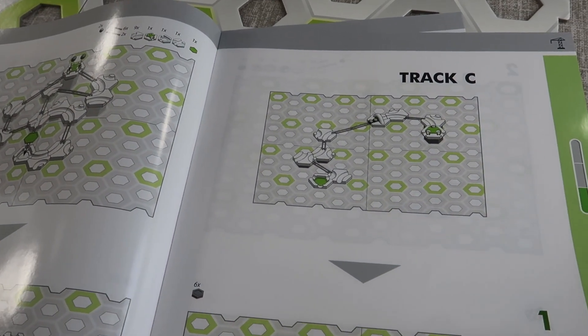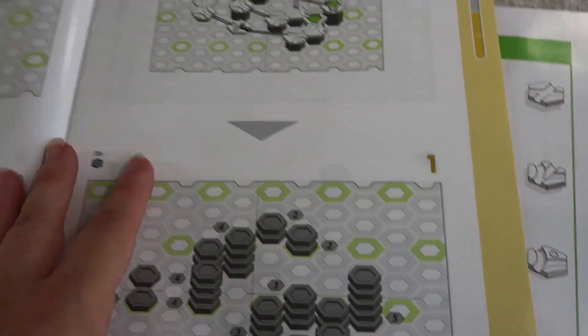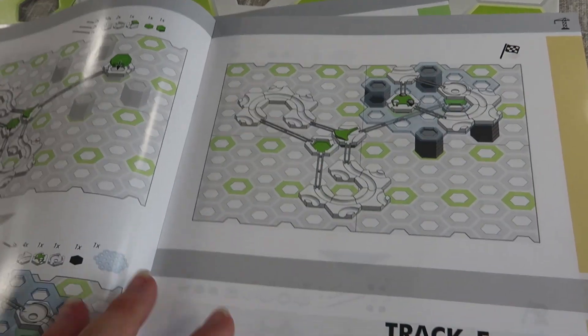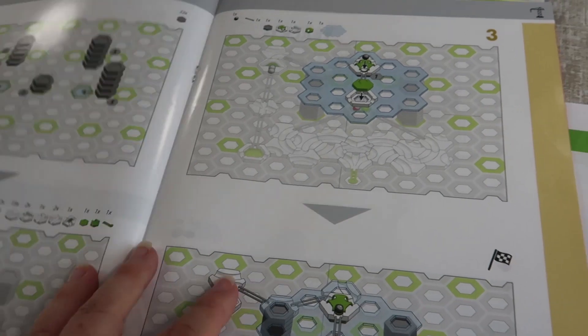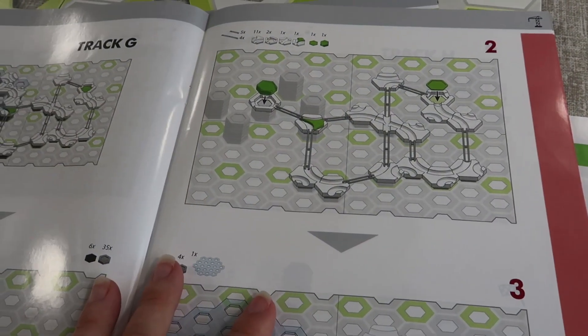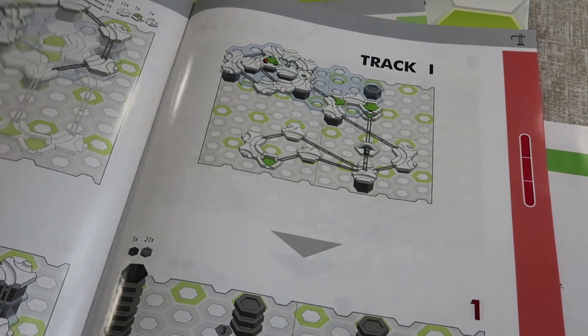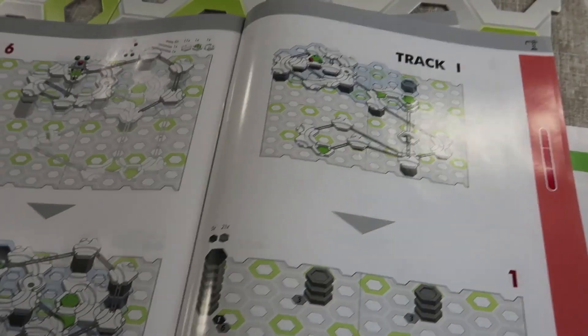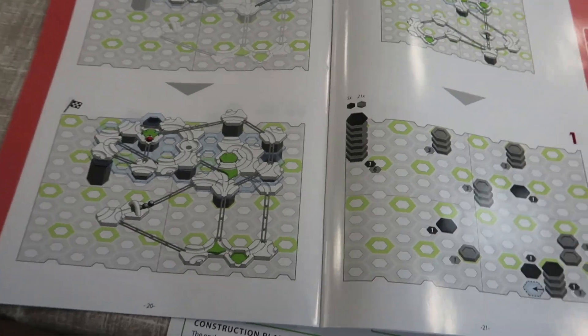Track C, again even more complicated. Track D — I think we should go for it and try and make maybe one of the really hard ones, do you think? Yeah, definitely. So do you want to go through the book and pick which one you want to do? And we'll see if we can build it for you and then show you what it looks like.